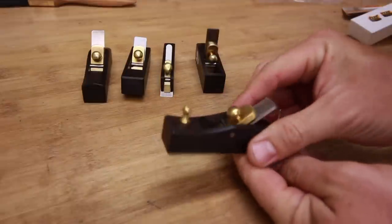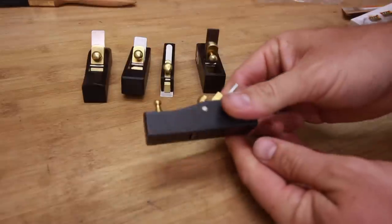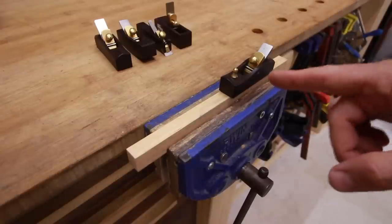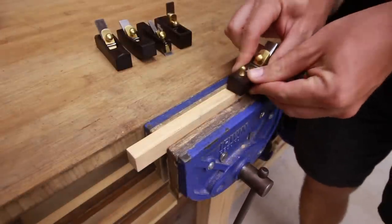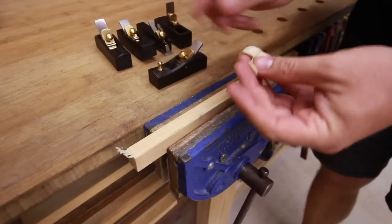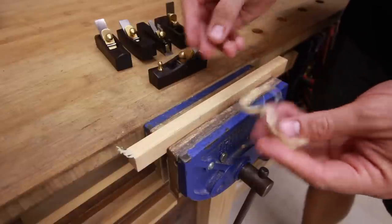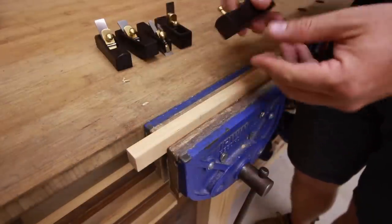So let's try to sharpen this up, but before I do that I will actually try it without sharpening so you can see the difference. I haven't done anything to this plane and I will try it as it came from the box. Okay, that works.